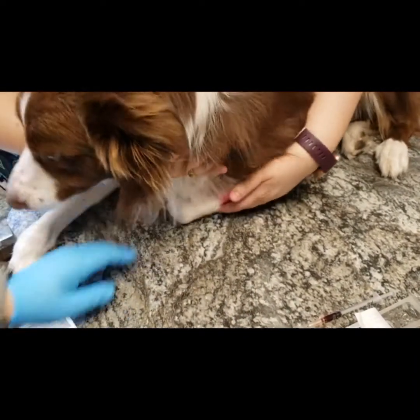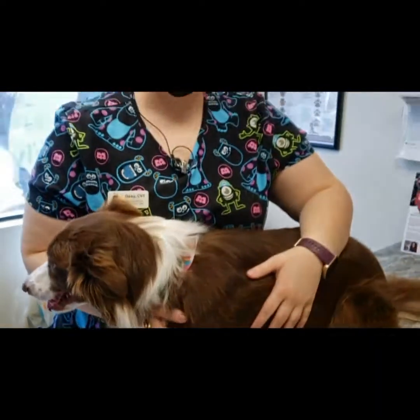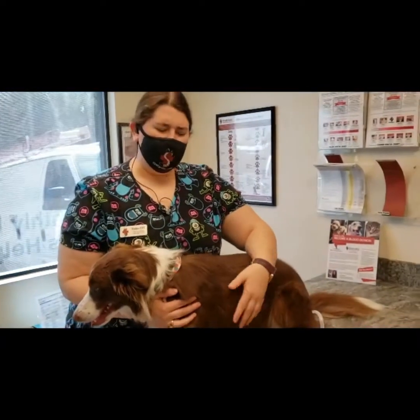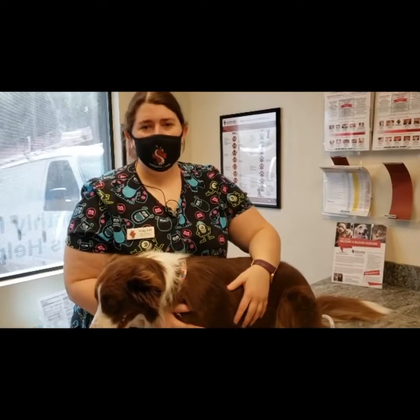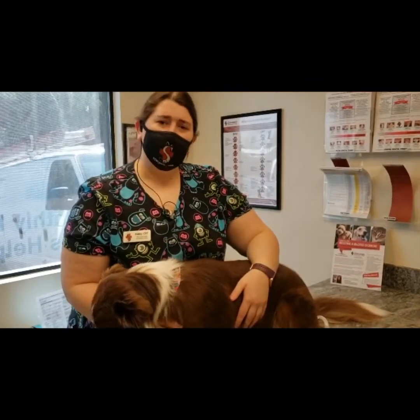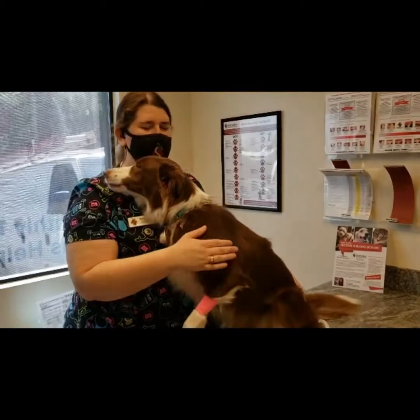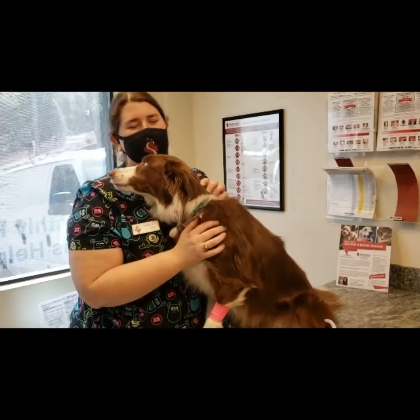We want to make sure no bruises form as well. If you're sent home with a band-aid on your pet's leg, make sure you take it off once you get home. We only like those band-aids to stay on for anywhere from 5 to 10 minutes, because we don't want to cut off any circulation. You can always request for the technician to take it off in the room before you leave as well, but if you take her home with it on, make sure you take it off.